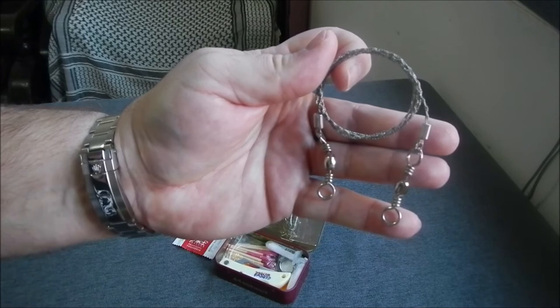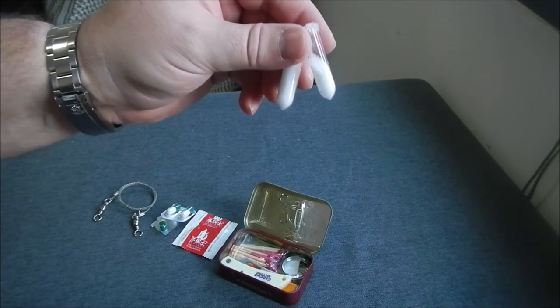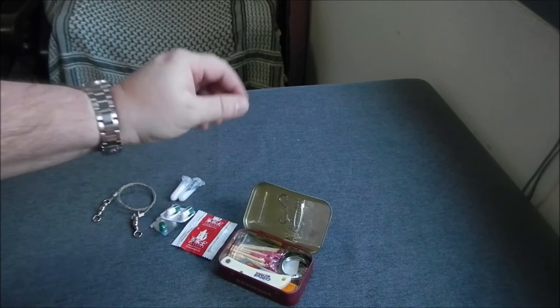I carry one of these wire saws that can be converted into a bow saw. I carry some salt in these two little containers. Food is very good in China but always needs some extra salt, so if you're around, carry some salt with you — it will make the taste even better.